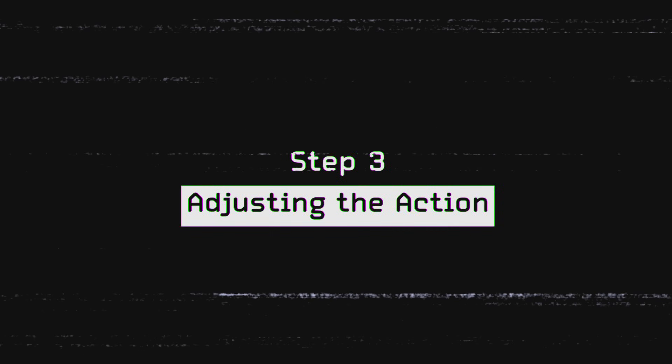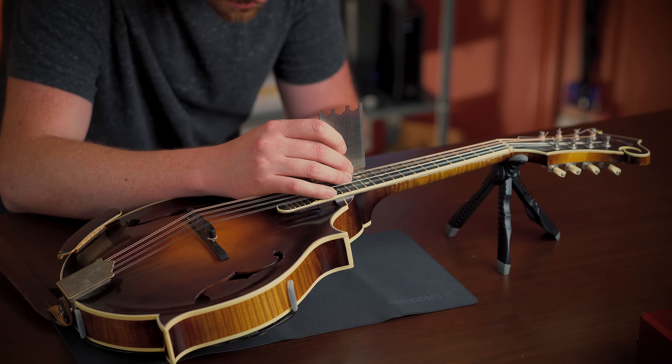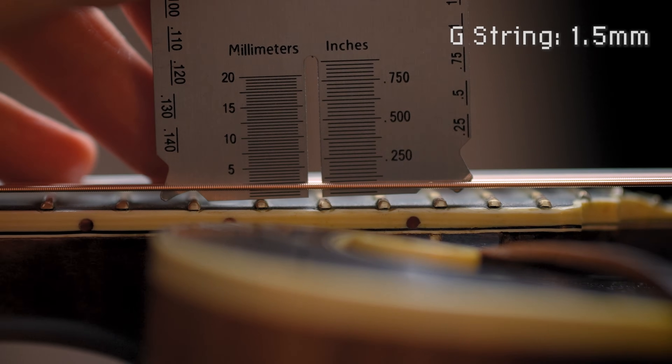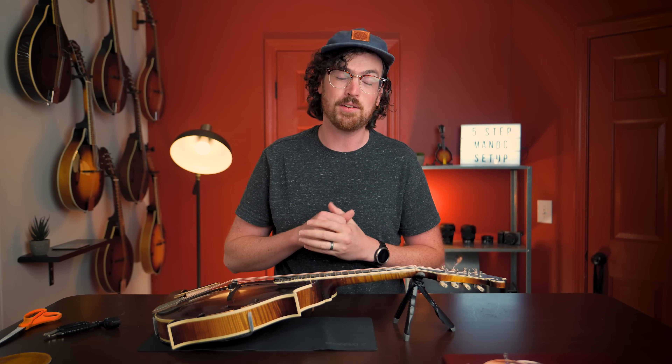After you've got your bridge in the right place, move on to step three: adjusting your action. The action is just the distance between your strings and your fretboard. Higher action gives more volume and tone to some extent, but makes it harder to hold down the strings. Lower action is easier to play at the risk of sacrificing tone and volume — so it's a bit of a balancing act. You can measure the action by putting a ruler on the 12th fret and measuring the distance between the top of the fret and the bottom of the string. On my G string I've got about 1.5mm, and on the E string about 1.3mm — but honestly I just go by feel.